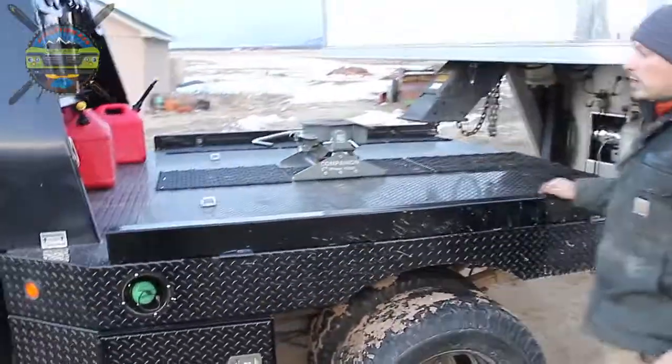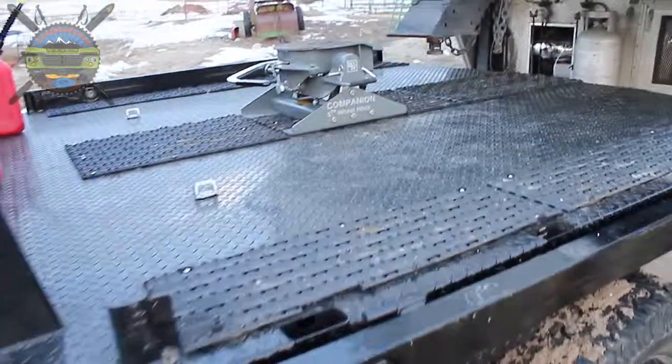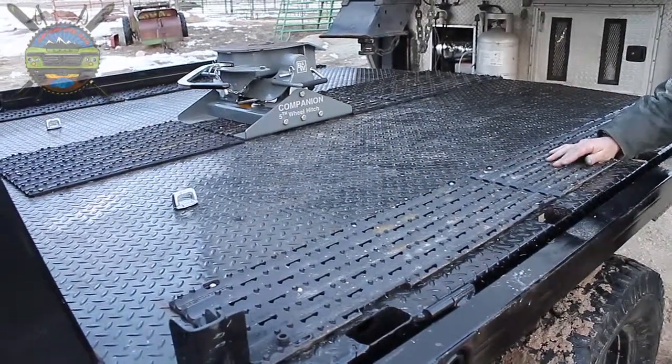On the flatbed, we also have a sled deck, so both of the snowmobiles can be pulled right up here. These are provided by Caliber — they're their Superglide type deals.